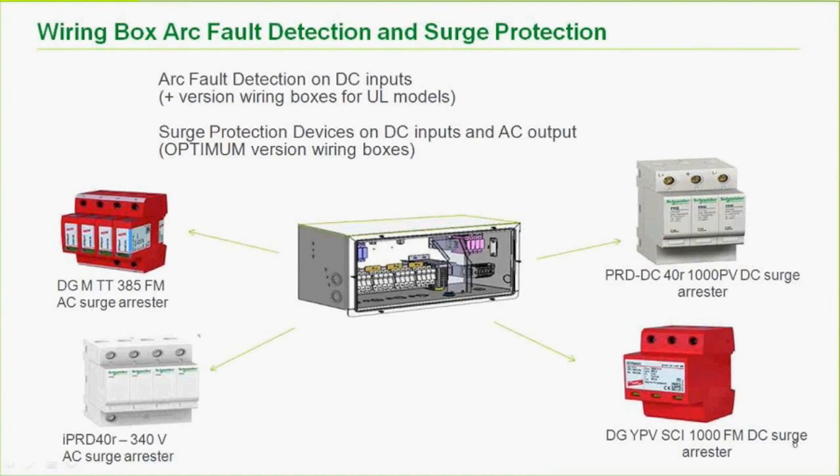Arc fault detection is available on the DC inputs for UL models in the plus version. Surge protection devices on DC inputs and AC outputs are on the optimum version wiring boxes. The wiring box selection is probably the largest decision when buying the CL inverter. This is not an installation and commissioning presentation — that will come at a later time.